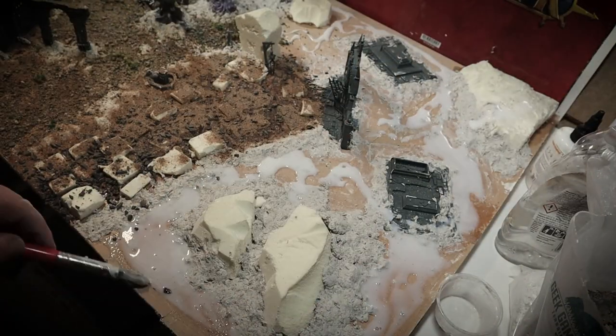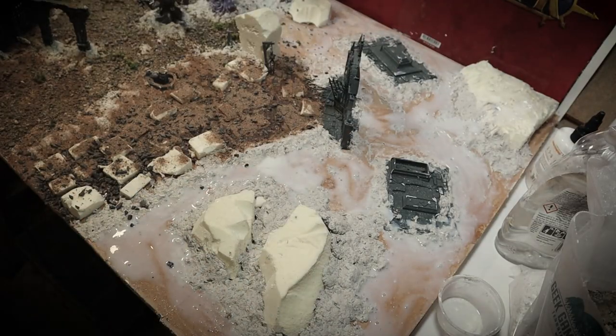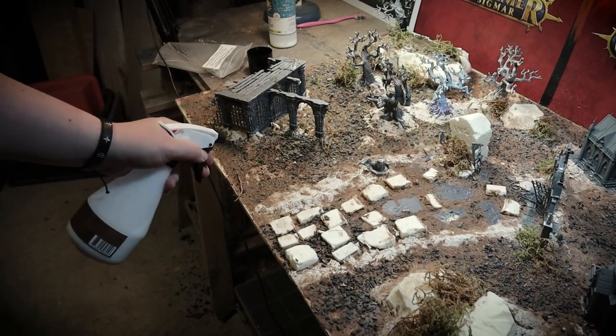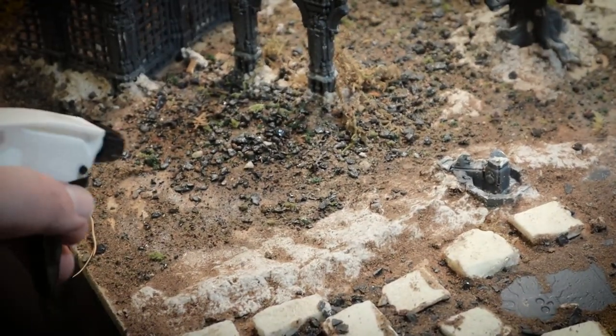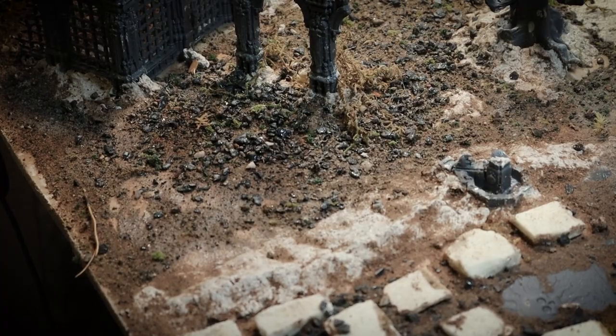Next, I used a bunch of different sand and rock mixes to cover the rest of the board. This mixture makes the ground seem much more realistic than just using sand, and if you make sure to pile it really high like I did in some places, you can get some really interesting effects. If you have it piled up high though, a lot of the sand will still be loose, so I used some scenic sealant in a plant mister to soak through the sand and seal it in place.